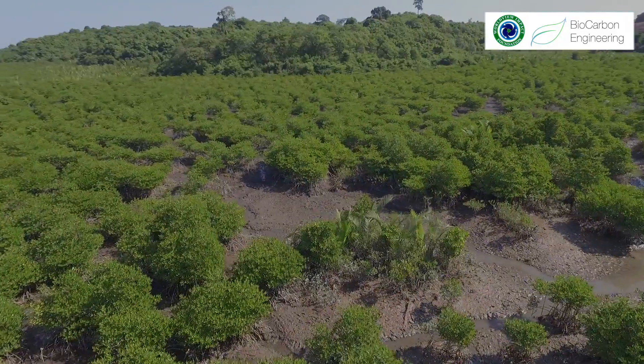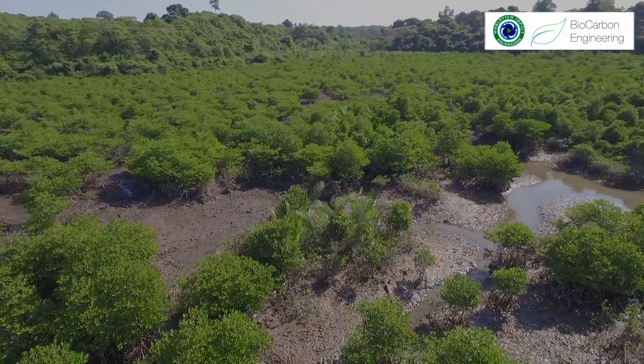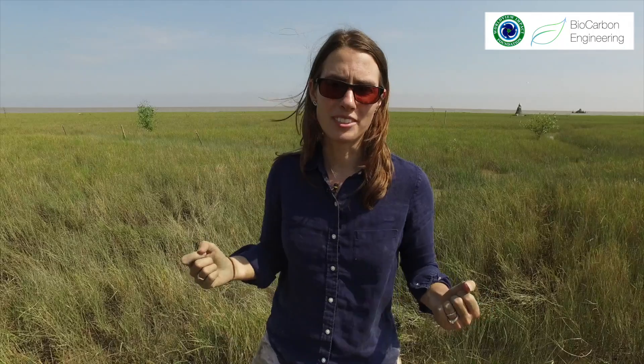The mangrove forest that is going to be restored here is going to provide shelter for crabs, it's going to improve fisheries, and it's going to draw down carbon out of the atmosphere.